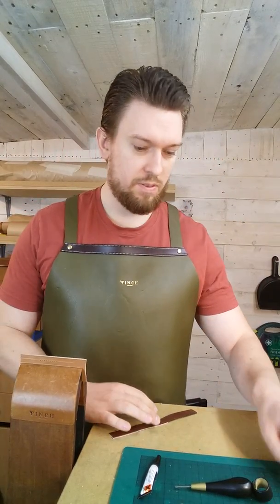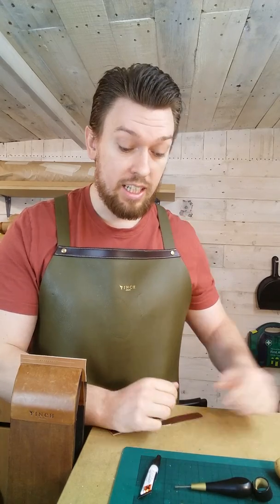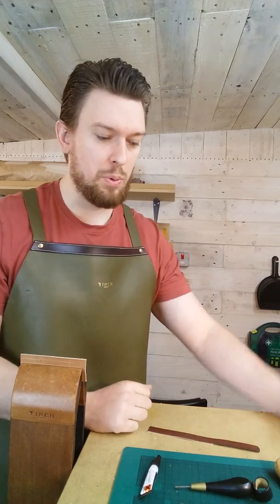Good morning everyone. It's first thing in the morning here in the Finch workshop and I thought I would take you through something that I've had a lot of questions about. It was in my first course, the techniques of hand stitching — I didn't include it because there's obviously a lot of information in there and I didn't want to overwhelm people.